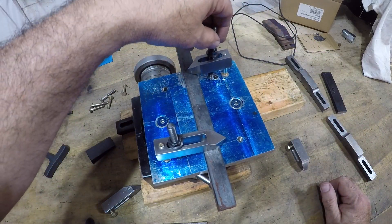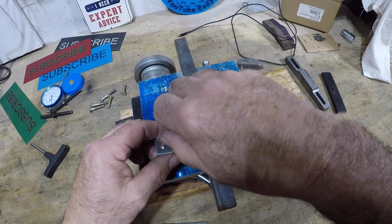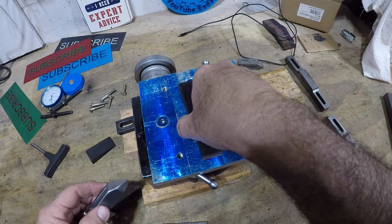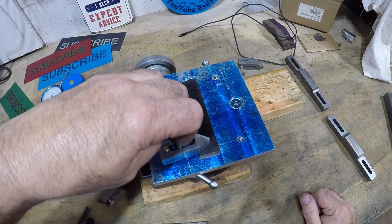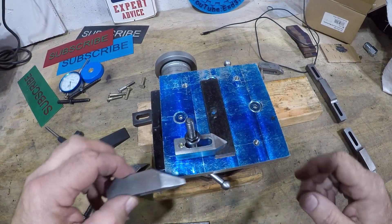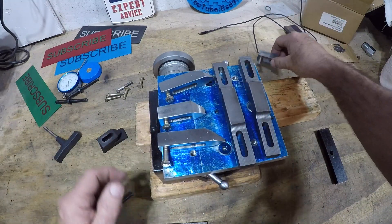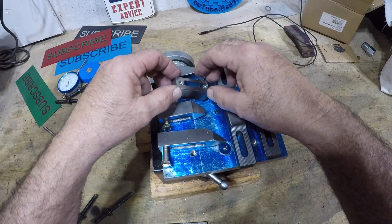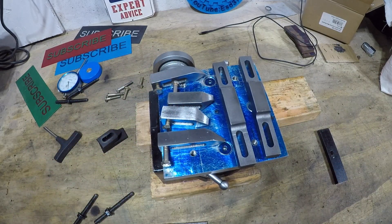Anything would work. And if you have different height material, you just change your jack screw to a shorter size and it will still work. So that's the idea — there you go. They turned out good. Thanks for watching. Please subscribe.